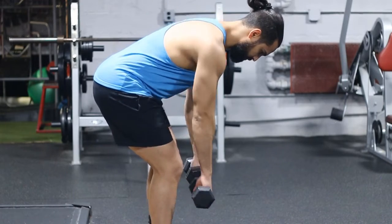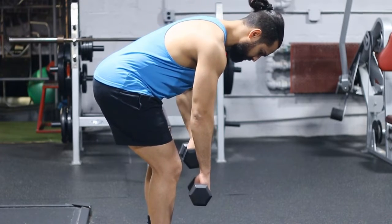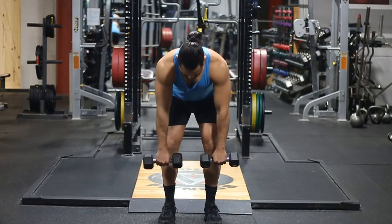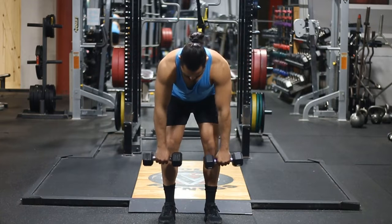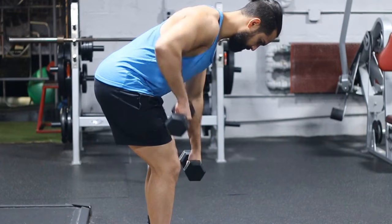So the first thing you really want to be focusing on is getting the angle right with your torso. The higher you stand up, obviously the more you're going to be working areas like your traps, and the lower you go the more you're going to be working the rhomboids and a little bit of the lats as well.